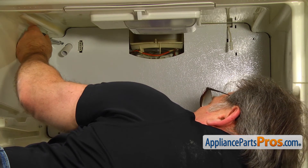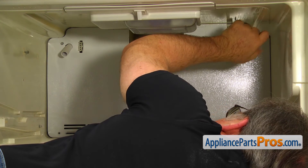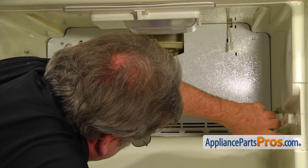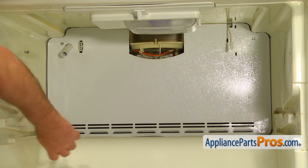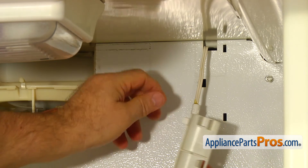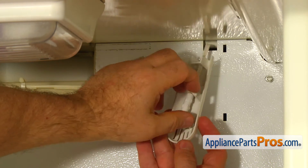Secure the cover with the four quarter inch screws. Clip the thermostat onto the cover grille. Place the tabs into the slots and push the grille to lock it.